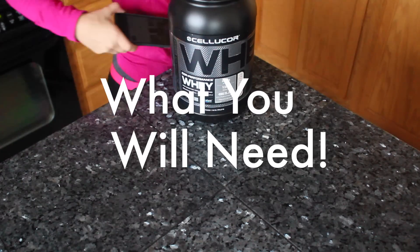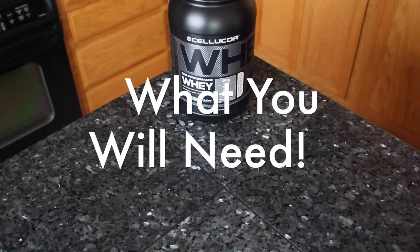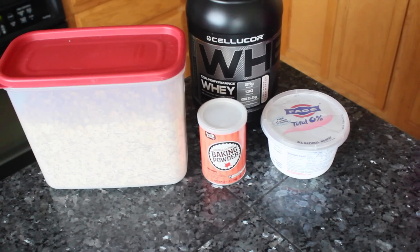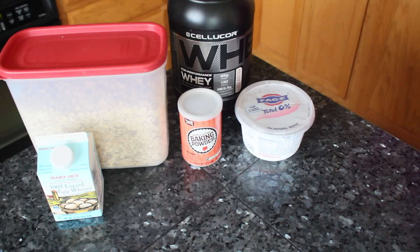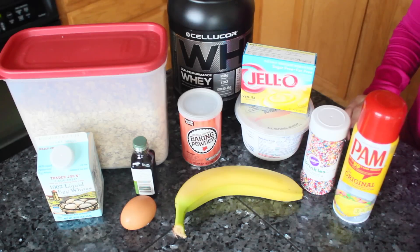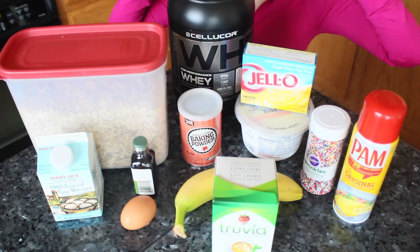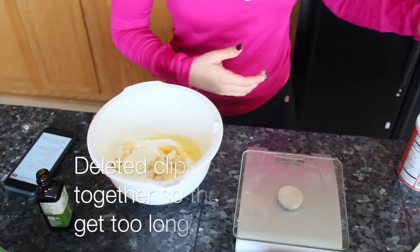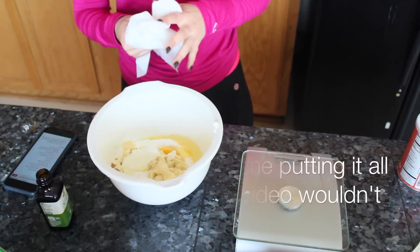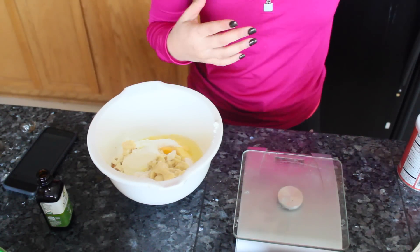Here is what you're going to need: obviously some Cellucor whey protein in Confetti flavor, some quick oats, baking powder, some nonfat Greek yogurt, egg whites, some vanilla extract, a banana, a whole egg, and the last three are optional — sprinkles, Pam spray, and Truvia. The last one is actually optional.